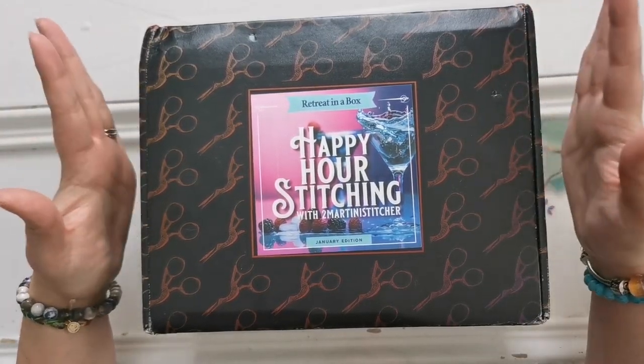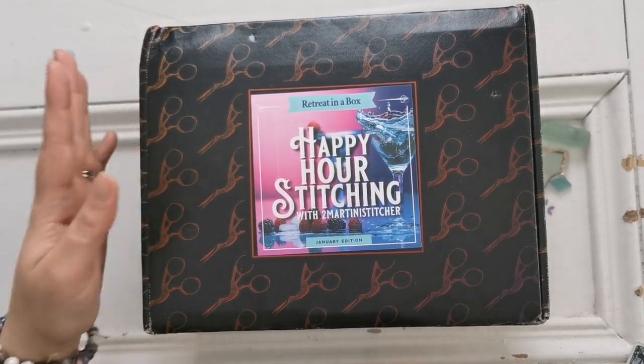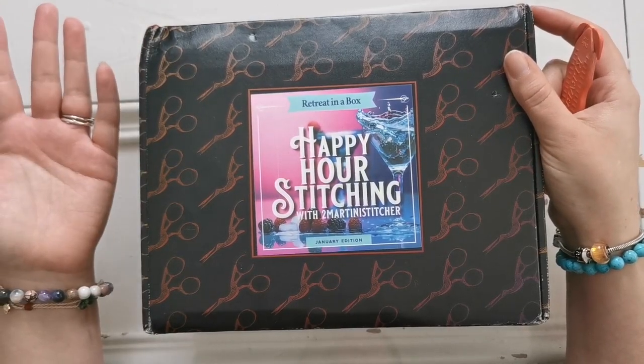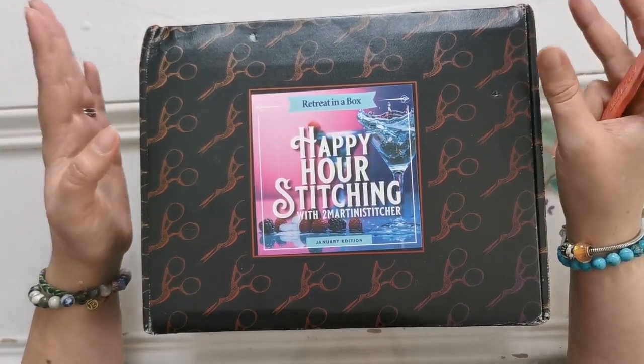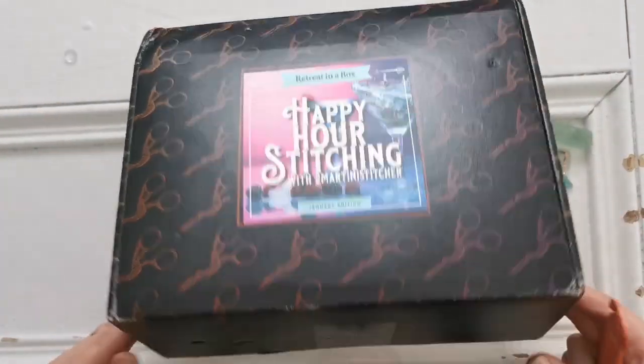My box did arrive very late in comparison to other creators, so you may have seen this already — in which case feel free to skip, that's fine, I understand. But I'm really excited to finally open this, so let's get into it.